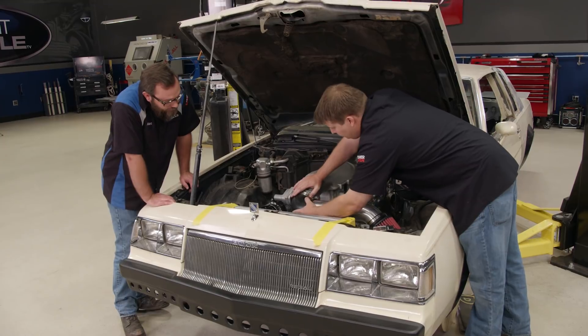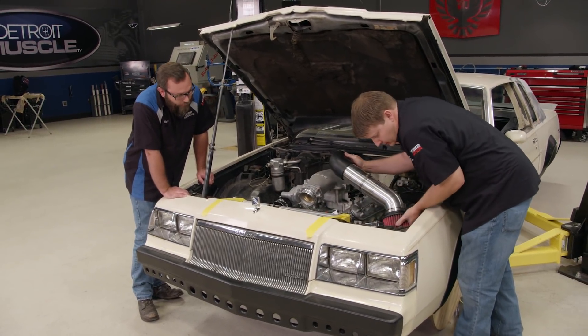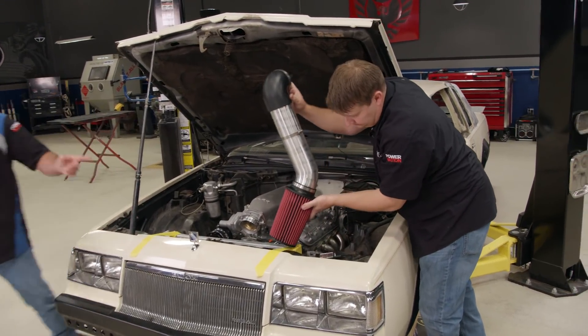I'm working on taking this off so I can weld it together and make it one piece. I'll leave the welder on for you. I'm going to work on radiator hoses.